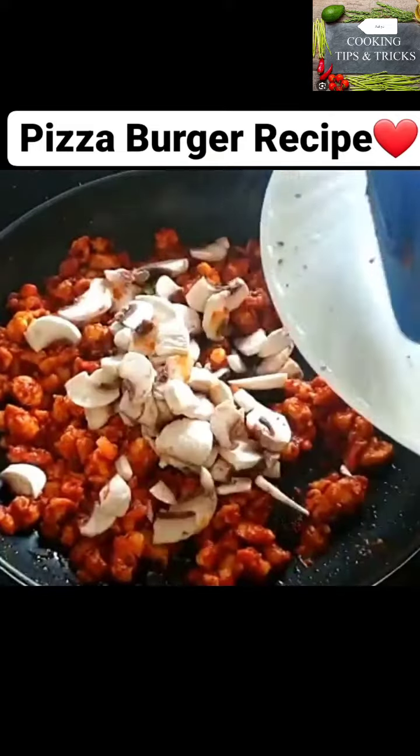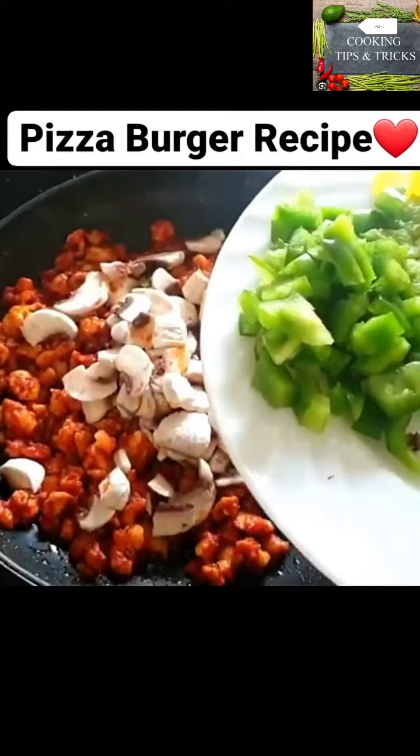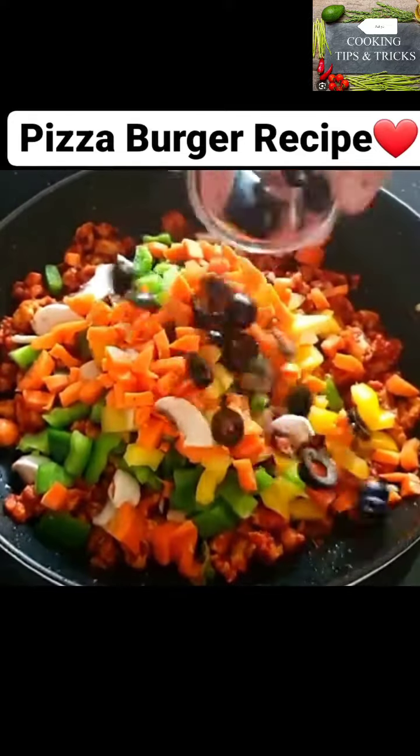I will mix the vegetables in the morning. I have a mushroom and a shrimp. I have a green and yellow color. I have ginger and a little green. We will put it in a little while.